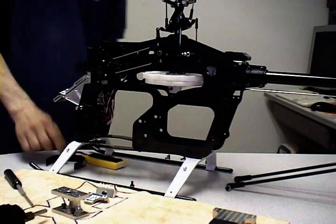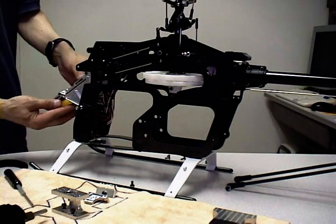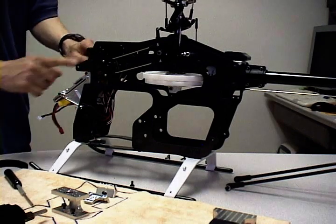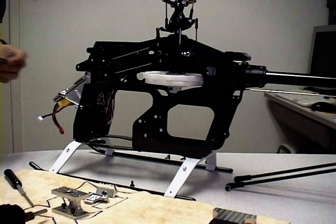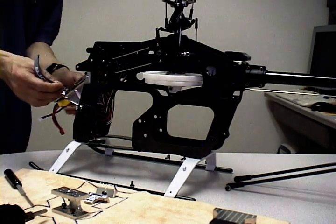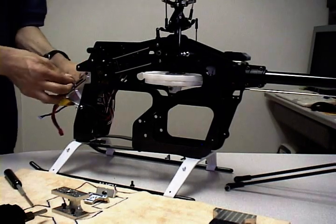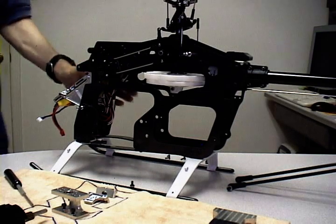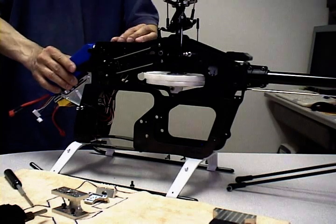Now with the tray installed, you may want to install the receiver pack directly below it. Before we start, we apply Velcro on the surface to speed things up. Next thing we want to do is just strap the battery in — there's a little groove here for the Velcro strap. Once it's strapped in, you're ready to put on one of your 6X packs.